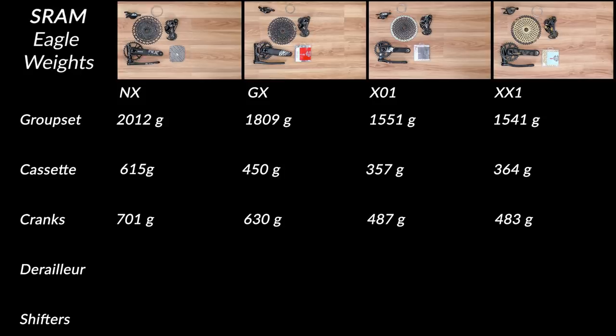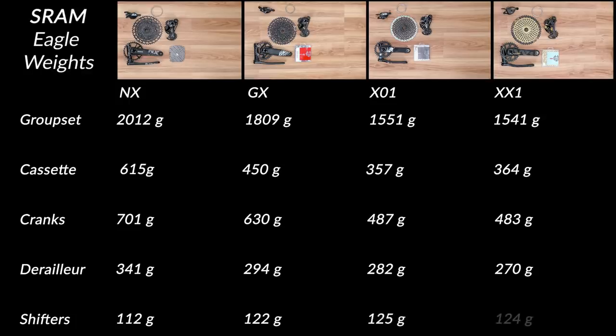For derailleur weights: NX is 341 grams, GX is 294 grams, X01 is 282 grams, and XX1 is 270 grams — no huge differences there, but things clearly get lighter as they get more expensive. Shifter weights are a little strange: NX is 112 grams, GX is 122 grams, X01 is 125 grams, and XX1 is 124 grams. There's more adjustability on the nicer shifters like X01 and XX1, plus some differences in the materials the shifter caps and bolts are made from.